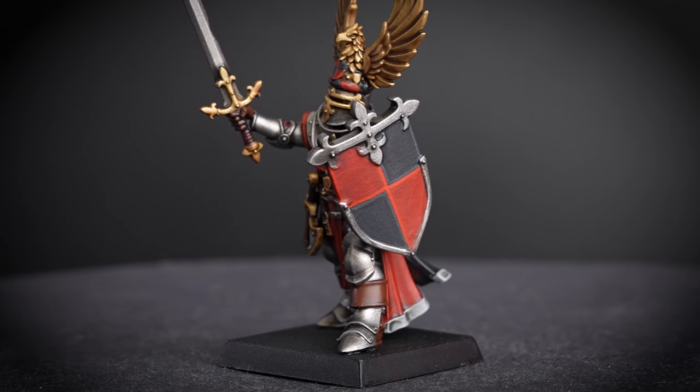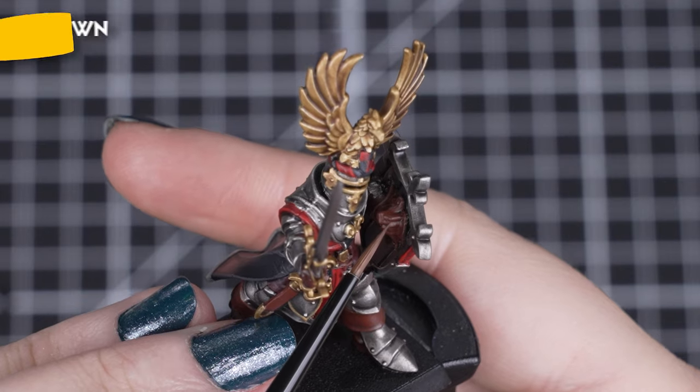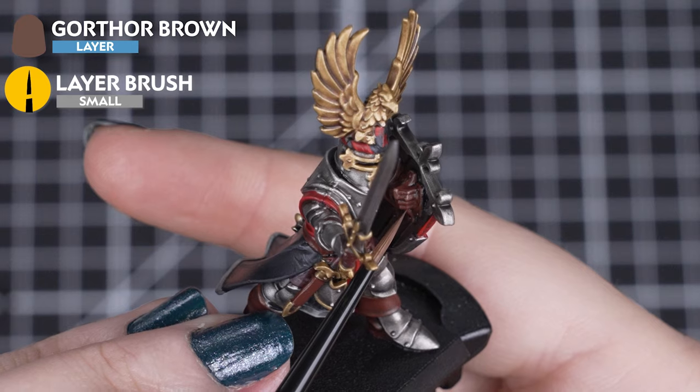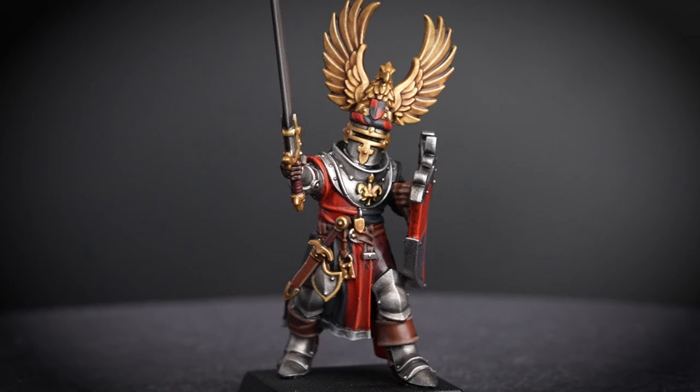Just keep that paint thin and that brush pointed, and this step will be super quick and looks great. Now to pick out the edges and points of the leather details with Gorthor Brown — just by picking out the knuckles on the gloves, edges of the belt and pouches, we are adding so much character and texture to our knight.